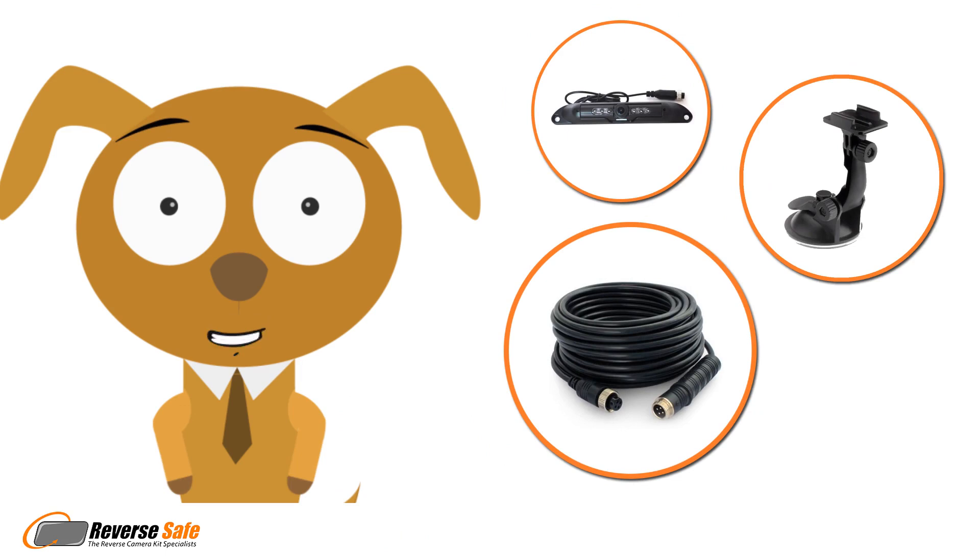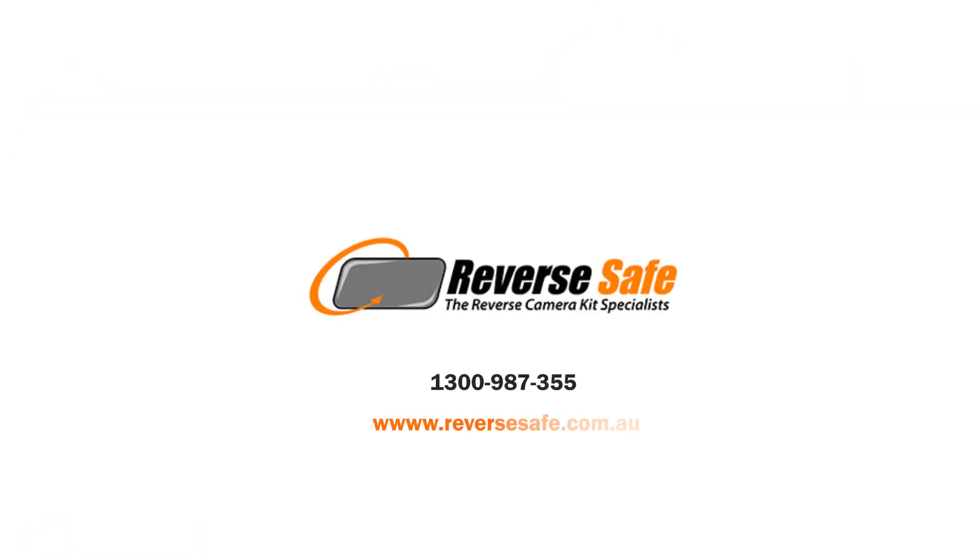If you have any questions, please call Reverse Safe on 1-300-987-355.